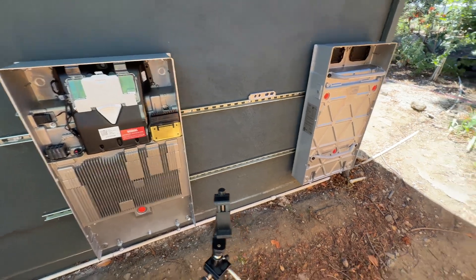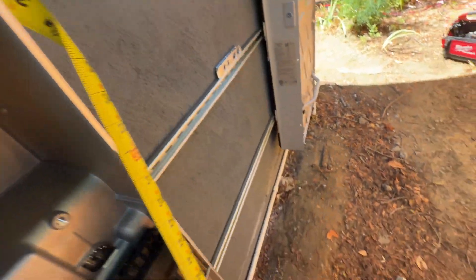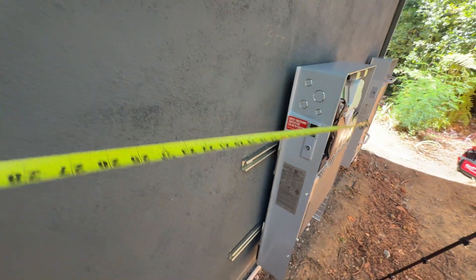Here's the Powerwall and expansion unit mounted. Now we can measure the distance between them — we have 36 inches here and 36 inches to the window.